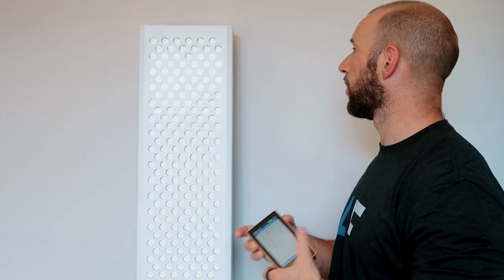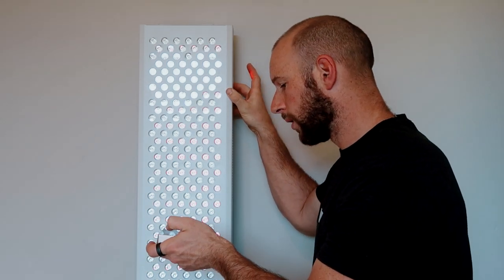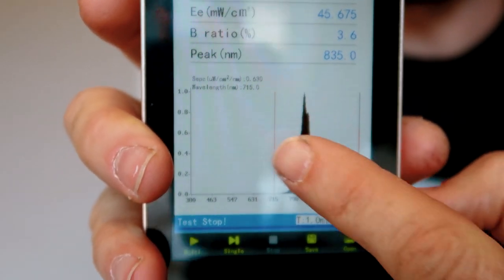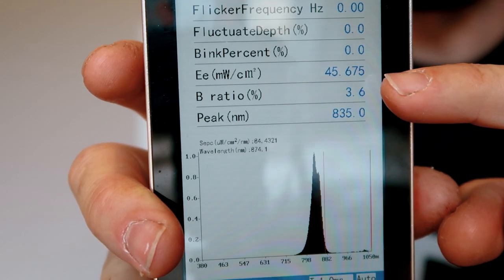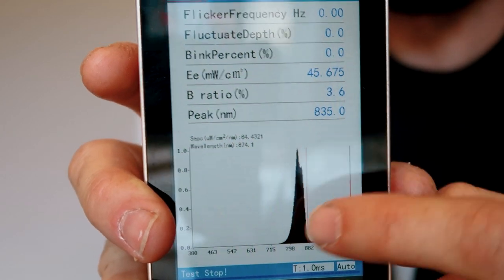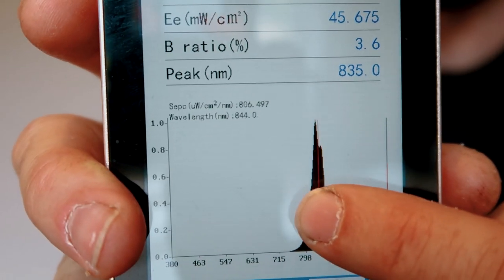I'm going to turn this on just on infrared mode and get a reading. We can see a breakdown of the light that has been emitted. Up here with the EE we can see the irradiance, peak nanometers — that shows the highest peak — and I can move across to see different wavelengths and their irradiances.